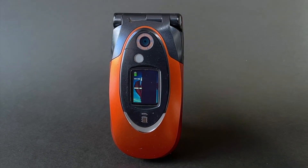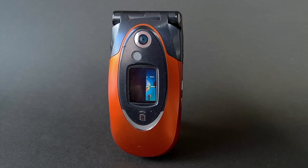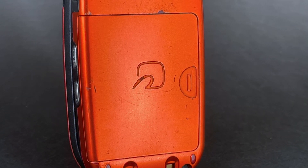In the camera department we find a 1.3 megapixel main shooter and a VGA video call camera. On the back of the phone we find the Felica mark, which shows the user how to place the phone on the payment card reader.